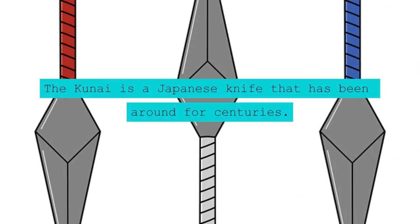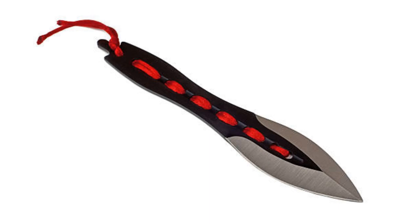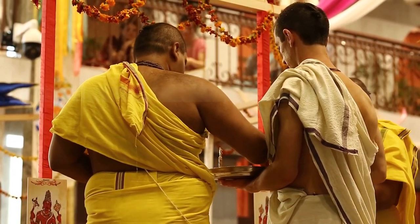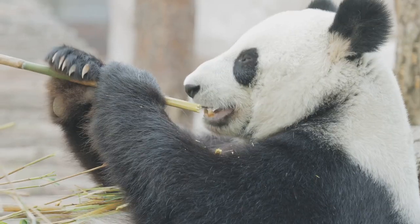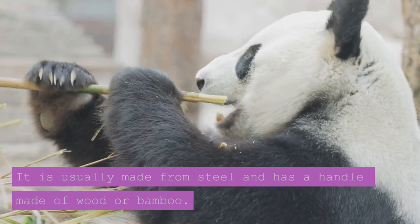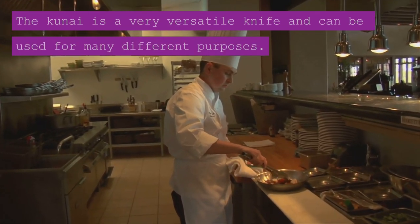The Kuna is a Japanese knife that has been around for centuries. It was originally used as a hunting tool, but is now also used as a ceremonial knife. The Japanese Kuna knife is a long-handled knife with a single-edge blade and a curved cutting edge. It is usually made from steel and has a handle made of wood or bamboo. The Kuna is a very versatile knife and can be used for many different purposes.